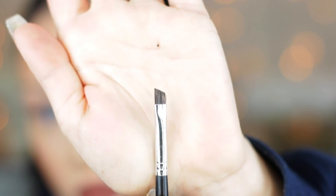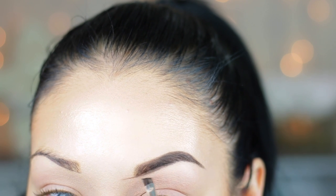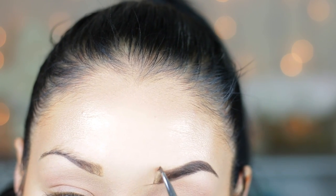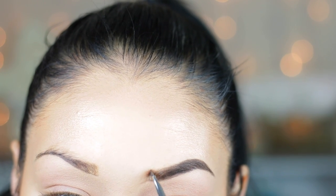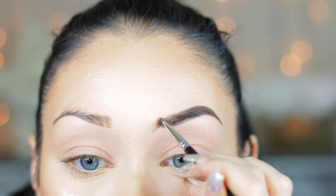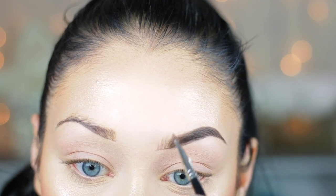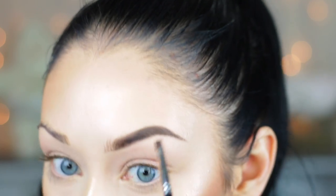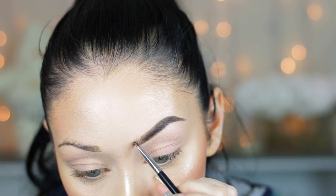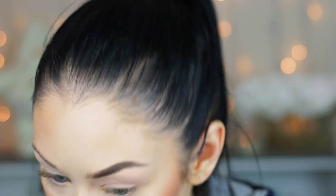I'm going back in with that number 12 brush from Anastasia, drawing a line starting from the inner corner — because I plucked a lot, that's usually where my brow is supposed to start — and then flicking up with the brush to create hair-like strokes. I used to square off my brows with the angle brush but it looked too harsh and unnatural. I feel like the hair-like strokes look more natural. I've been through a lot with my brows — I tweezed way too much, went to beauty school, got them waxed, and you know how that goes.